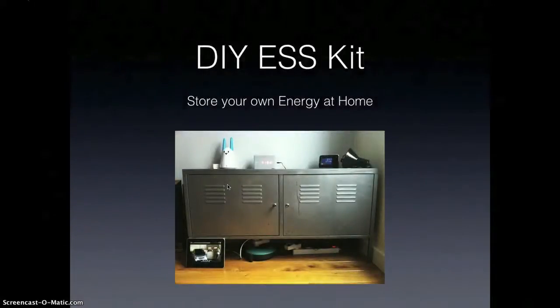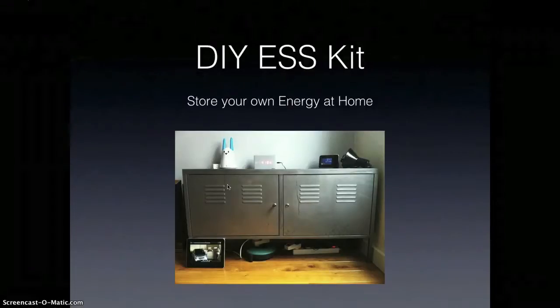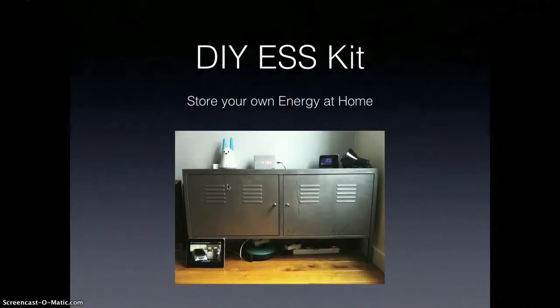Hi, this is a presentation of my DIY ESS kit, an energy storage system that will allow you to store your own energy from solar or wind at home. So this is what it looks like.